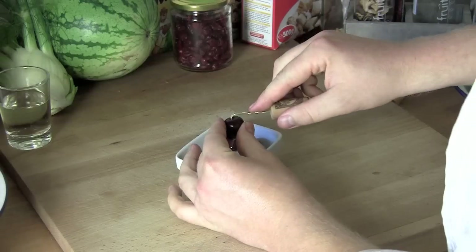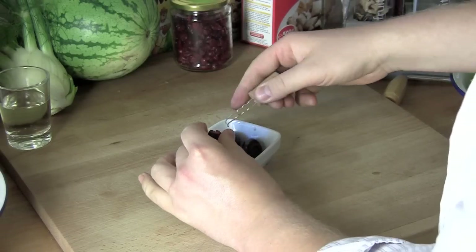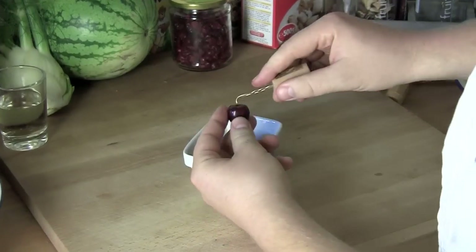Then take a cherry and dip the tip of the hairpin into the opening where the cherry stem was removed. Scoop around the seed and simply pull the seed out of the opening.